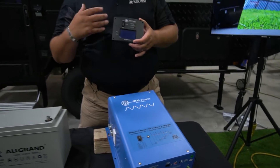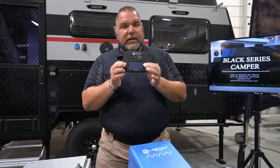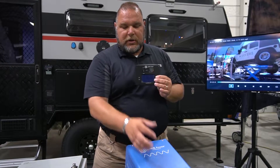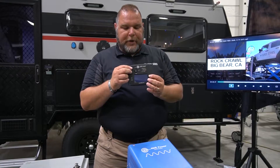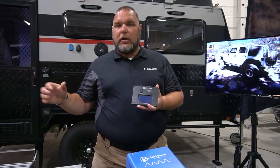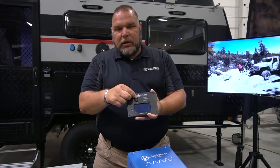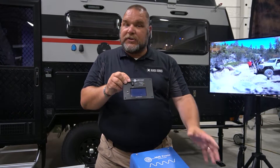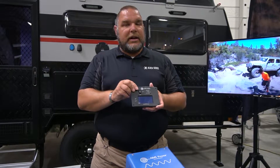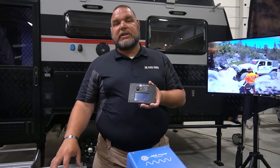If something happens to your external panel — the one you can easily access — then by all means you can go and utilize the switch on the inverter itself. But just set that switch to the off position normally. If you're going to charge the battery and not utilizing your solar power — for example, using the 30-amp plug — then the wall switch needs to be turned to the on position, which turns the inverter on. You'll hear the cooling fan running. It's going to convert from AC power to DC power to charge the batteries.